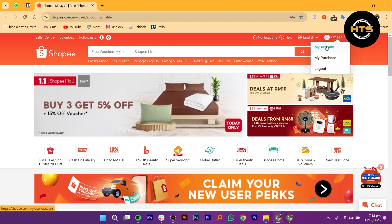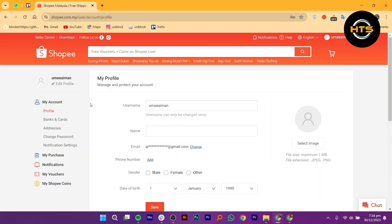Look for the option that says My Account and give it a tap. On the account page, find and click on the option that says Banks and Cards.